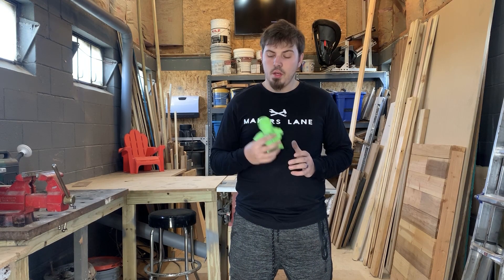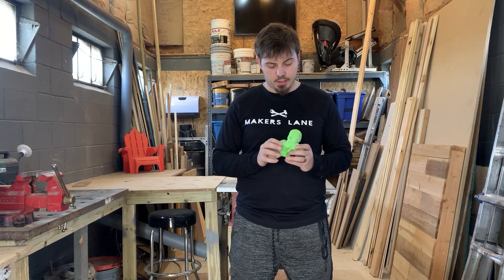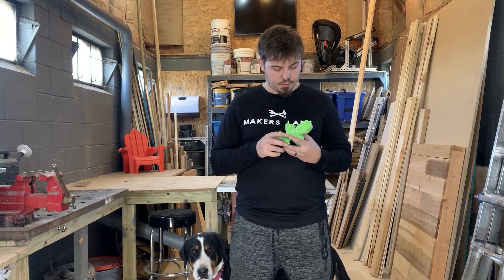Hey everybody, Lane here from Makers Lane. So over the past four months I've been working on this project — it's a bust of Iron Man.